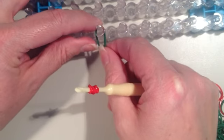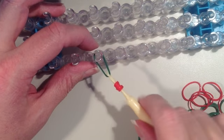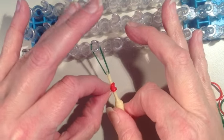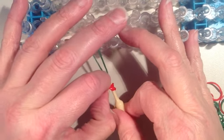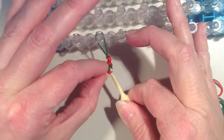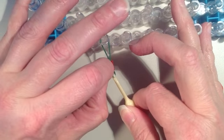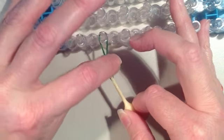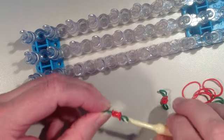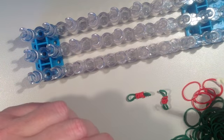Take your green band, put it on your loom, then take the hook and stretch it so it's tight. Take the red bands and slide them up onto the green — sometimes it's hard to get them all to go on, it's a little tricky. That's my second one, and I'm going to make three more, so I'll fast forward here.